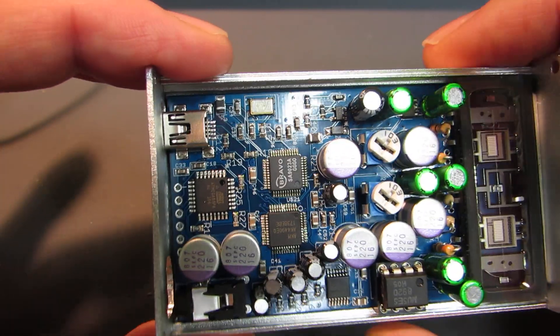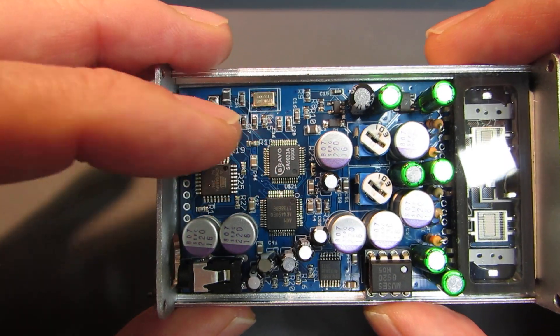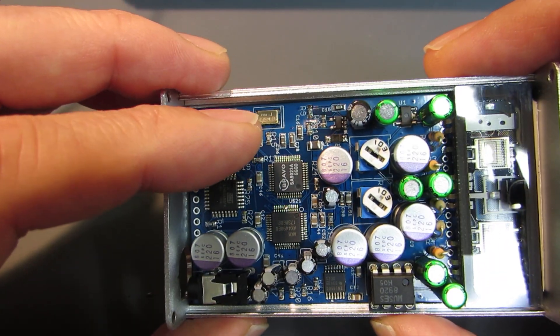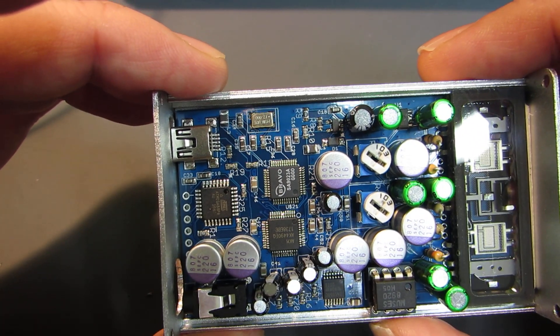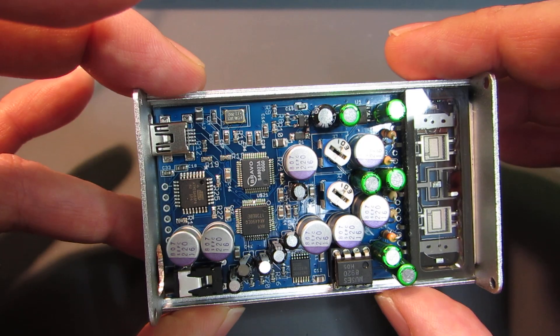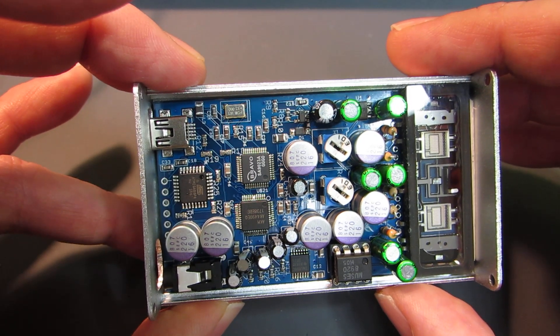All of the signal is controlled by a very high precision TCXO here — it's a 12 MHz TCXO — which provides a very low jitter, very high precision clock signal.